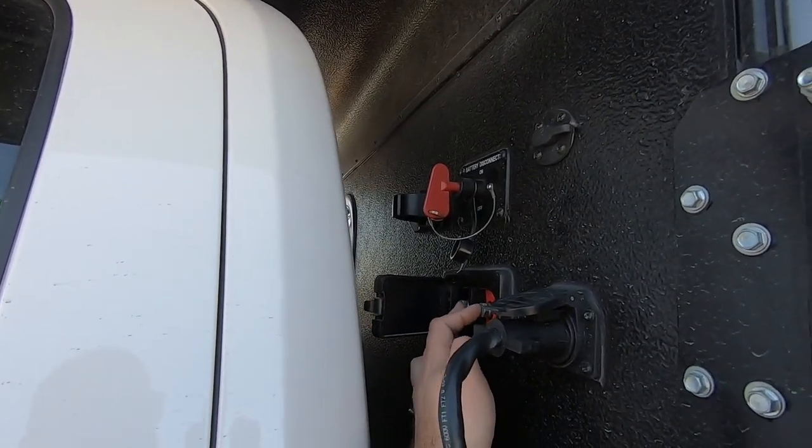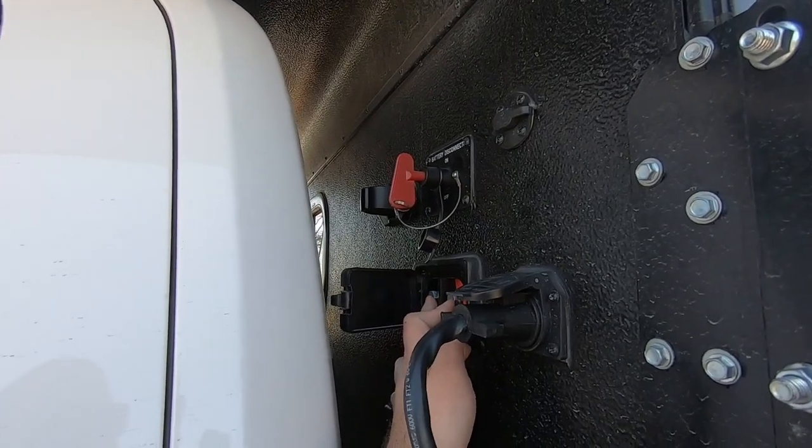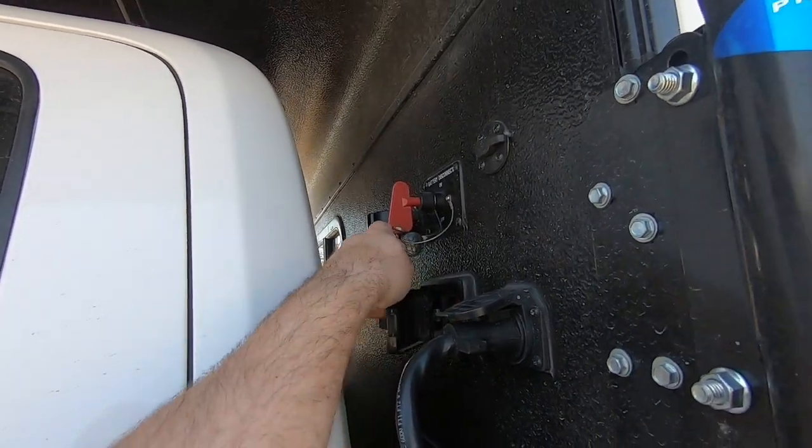Here's an external charging port. You can charge the battery from an external source — a generator, or one of those Dewalt power packs or jump-start boxes.